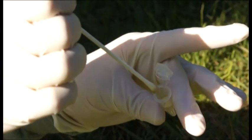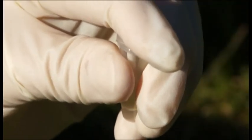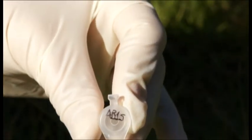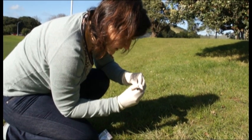Insert the swab head into the same preservation buffer tube used before and split the handle so that only the head is submerged in the buffer. Label the lid of the 1.5mm tube with a unique number from the list provided using a permanent marker, and record the unique number on the palette data sheet.